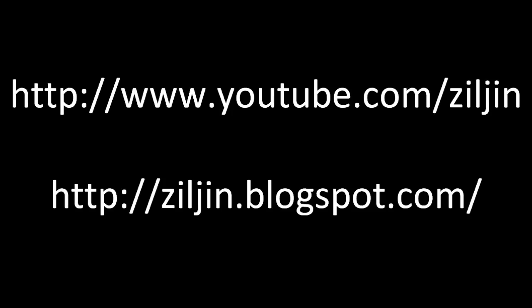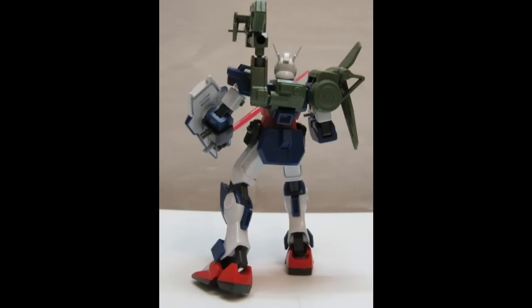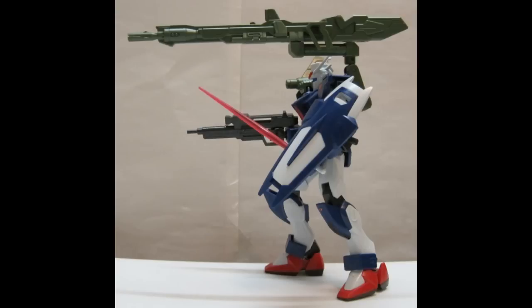Eric Chen here with two Gunpla custom models. First up is the Launcher Dagger, using the Launcher Pack from the No-Grade 1/144 Launcher Strike Gundam and the High-Grade 105 Dagger from the Gun Barrel Dagger. The backpacks are completely compatible, so no modding necessary. And it looks great!